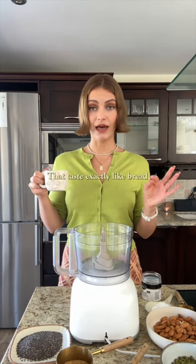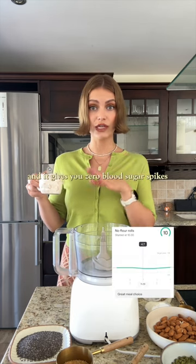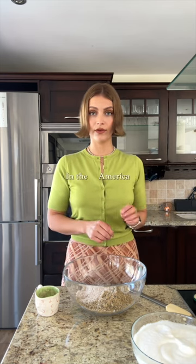We're making no-bread rolls that taste exactly like bread, but it's not bread — no flour, nothing — and it gives you zero blood sugar spike. Ingredients: almonds, pumpkin seeds, chia seeds, flax seeds, sesame seeds, blended seed mixture, salt, and psyllium husk — or whatever you call it over there in America.